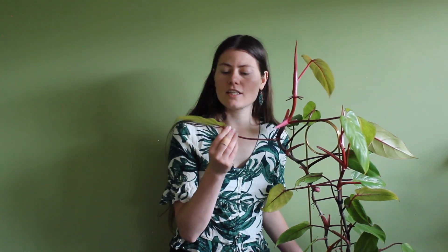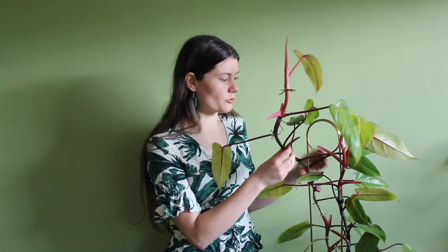So this is the Philodendron Painted Lady, and it's got its name from these beautiful leaves that have a mosaic-like pattern. I actually got this plant from my work as two small cuttings, and it grew so big in just a few months that it actually outgrew the plant stake.